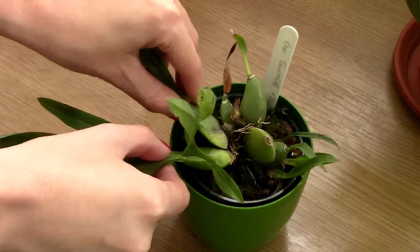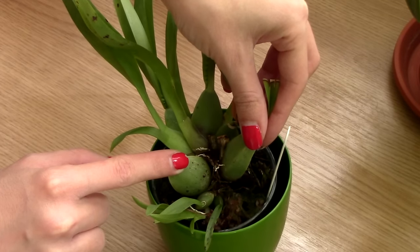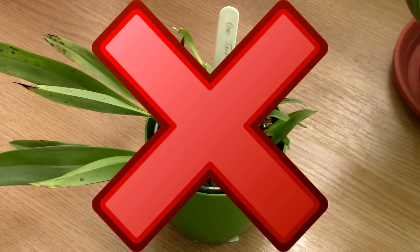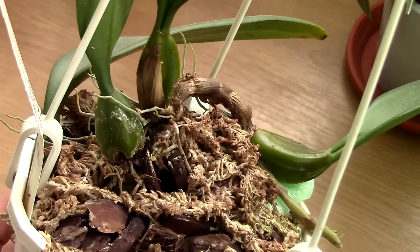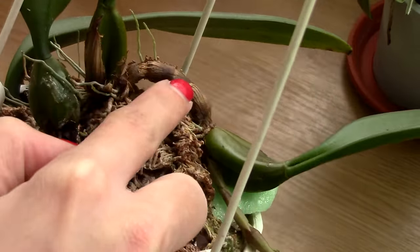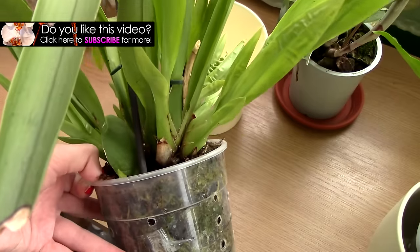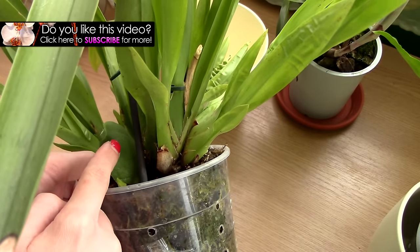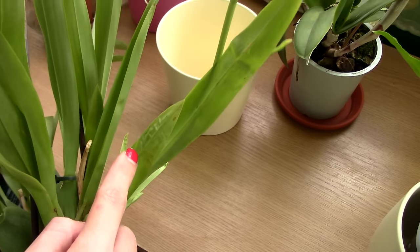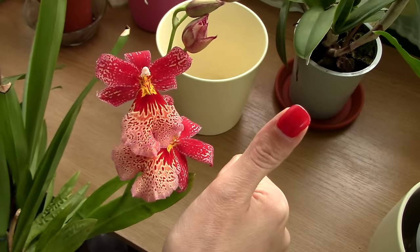Fourth don't: don't be tempted to separate pseudobulbs individually. I'm still not sure where this idea sprouted from, but it seems that separating individual orchid pseudobulbs is a practice in some cases. Don't do that, especially if your orchid is not in the best condition. Pseudobulbs store energy and nutrients — they are an orchid's batteries. The more connected pseudobulbs an orchid has, the more energy it will have to grow faster and stronger. So never separate individual pseudobulbs. Don't even separate the orchid at all if you are not sure what you're doing just yet. Just leave them be, and the orchid will be happier.